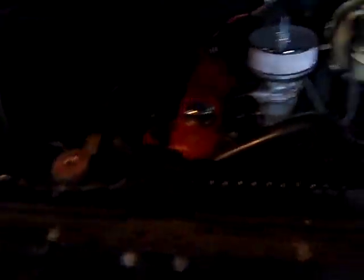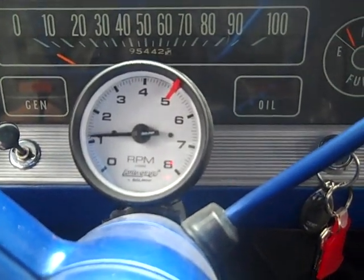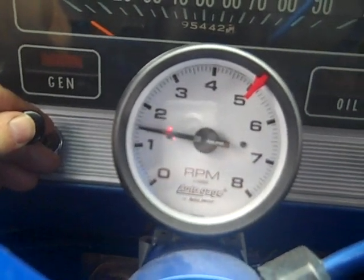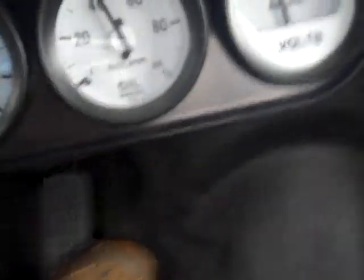The only thing missing is a gun rack. Appreciate any comments on bug out vehicles — I really haven't done a video on bug out vehicles before, but this is one attempt. Now we've got it running — it's cold. Nice to have that manual choke, just adjusting here.